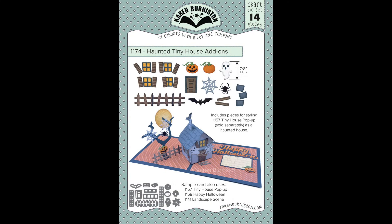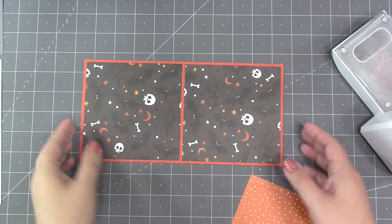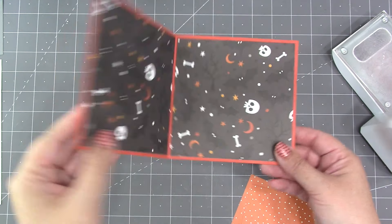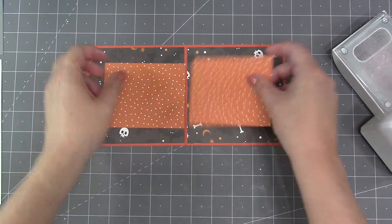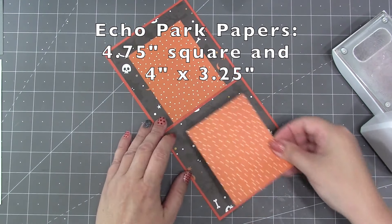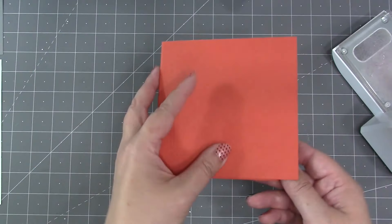This is an add-ons set, designed to go with our Tiny House Pop-Up to convert it into a haunted house. With our die sets you choose your card size. For today's card I decided on a five by five square, so I started with a piece of cardstock ten inches by five inches, scored in the middle for folding. To each side of the card interior I added a panel of pattern paper that was four and three-quarter inch square, and then a smaller piece of pattern paper that's four inches by three and a quarter.